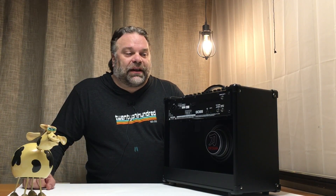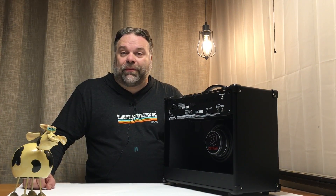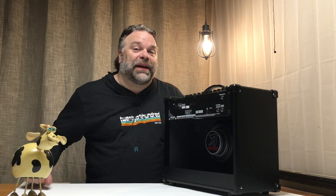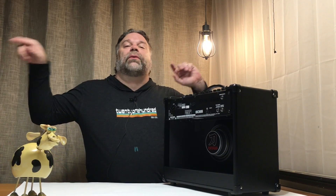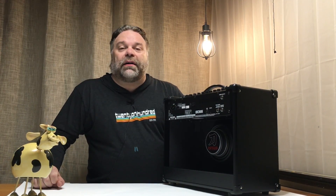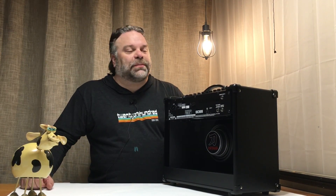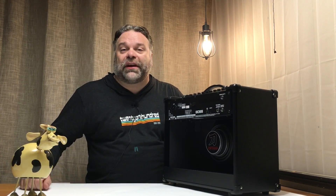The last feature we're going to look at today that differs between the 50 and 100 is the stereo expand feature. The Katana 100 has an expand output, and it allows you to plug into an expand input. This allows for stereo effects — if you have a ping pong effect or an oscillating reverb that goes from speaker to speaker, it allows you to do this kind of advanced amp splitting or stereo splitting effect for no more than the cost of two Katanas and a patch cable.